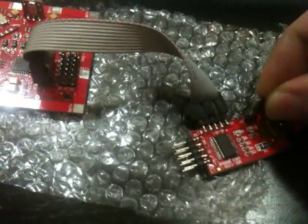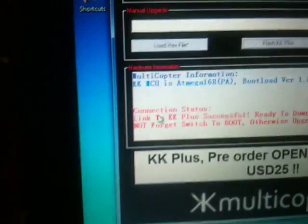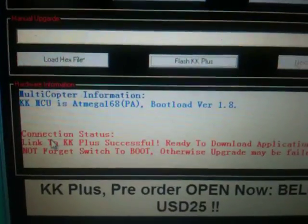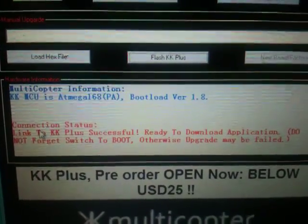Now is the time for you to power on the KK board. For this MKUSB, I jump this to provide the power. Notice: when you power on, it will tell you the bootloader version loaded in this particular board, and you are ready — the connection is ready.